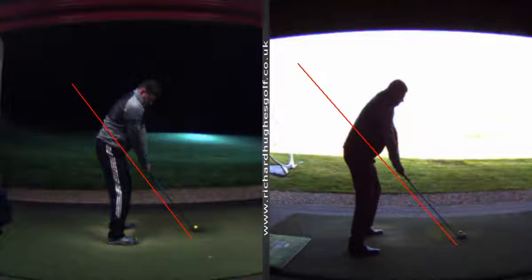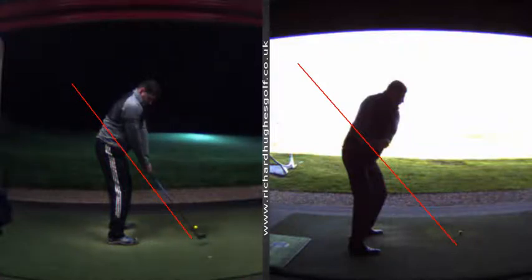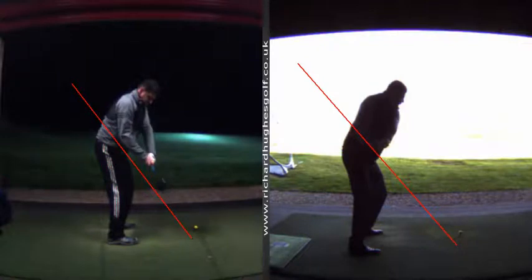In your old swing you had a lot of wrist bend going on early doors, which took the club quickly and violently around you. The first part of our project in the early days was to just move a little bit better to get the club going. You can clearly see the difference in the wrist angles.